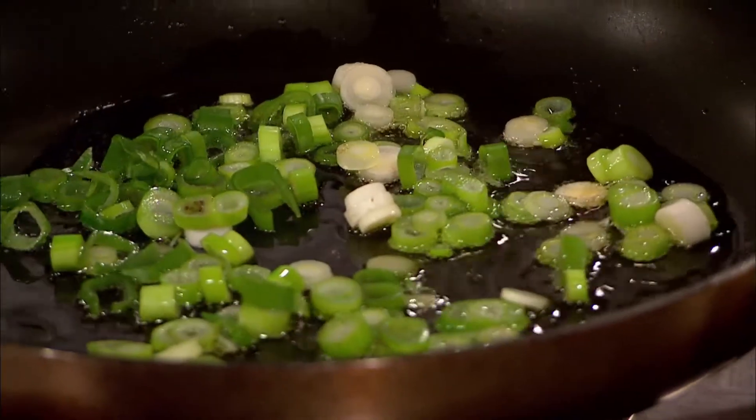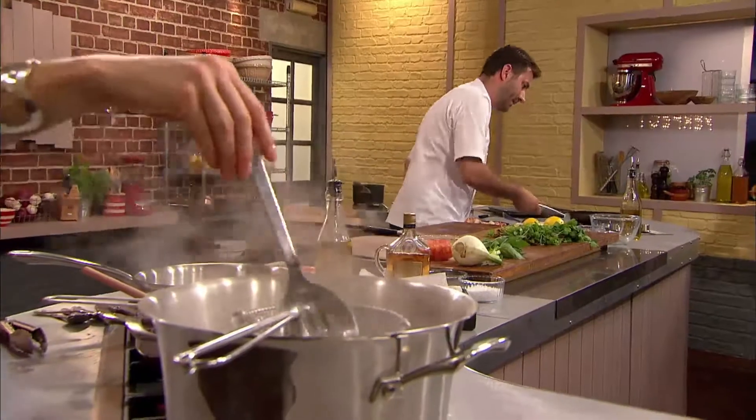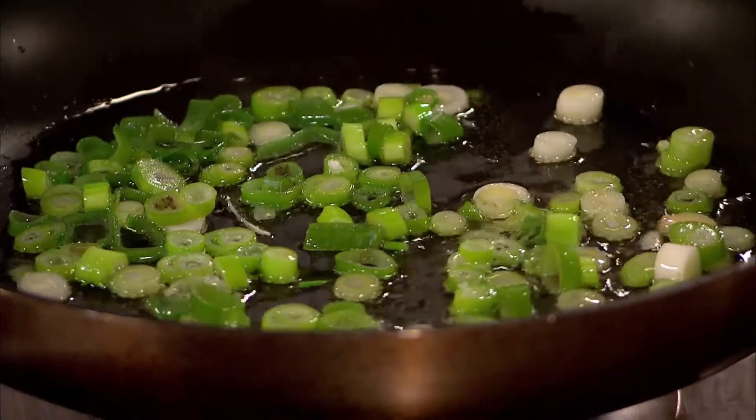Just a light sizzle. A little touch of salt at this stage. Turn that heat down. And now the lobster.